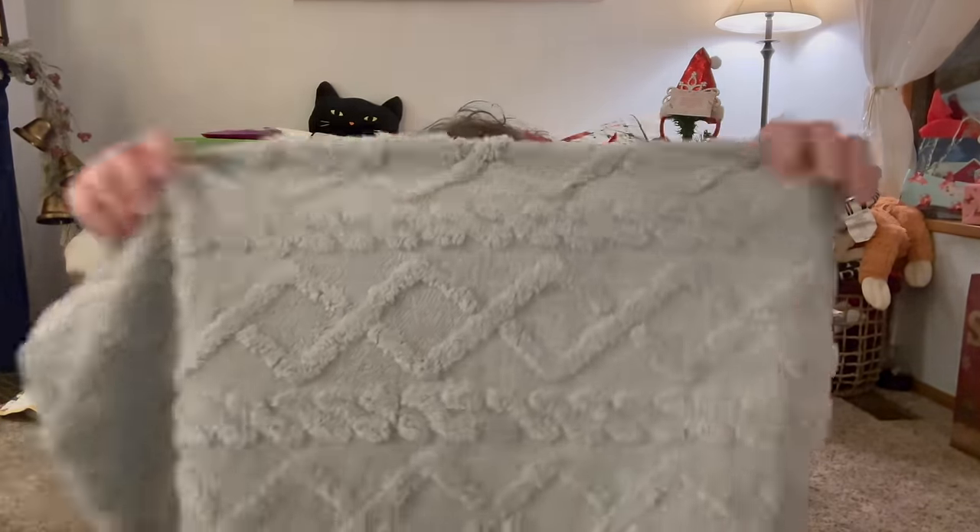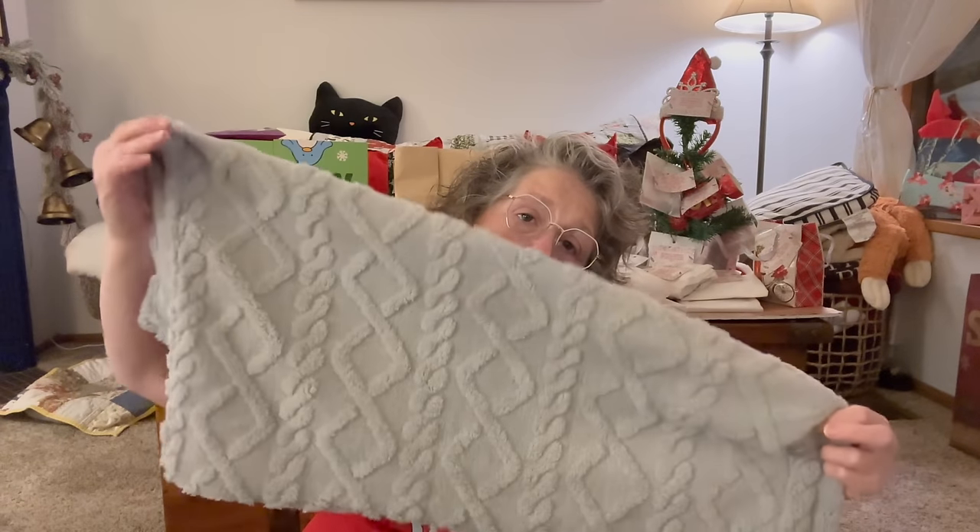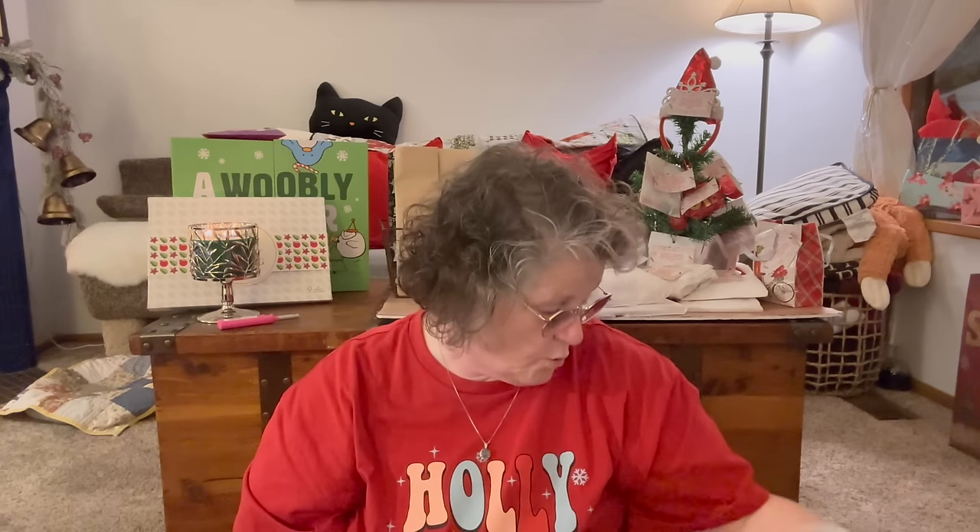The first thing I got — and some of these are gifts — this was for me and I didn't read that it was only one, so I need to order another one. But it is an armrest cover and it actually matches my furniture. My cats like to lay on the arms of my chair when I'm sitting in it and they sometimes claw, but mostly just cat dander and dirt and stuff. So these can be taken off and laundered.